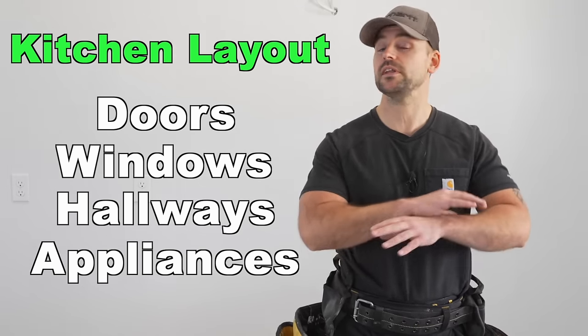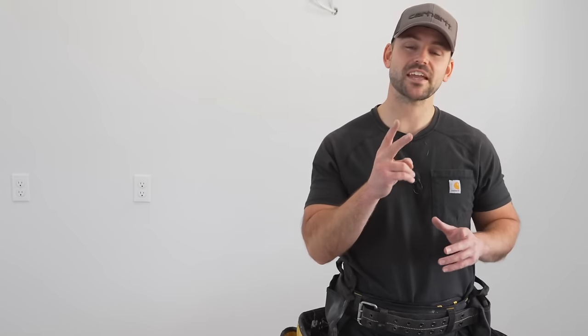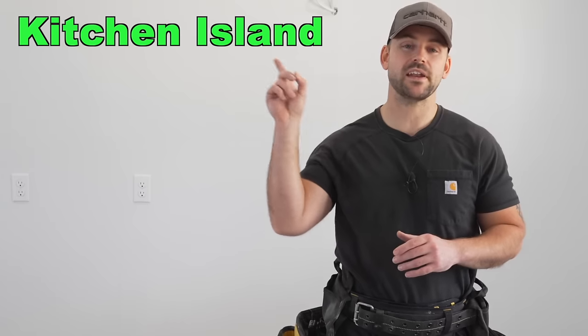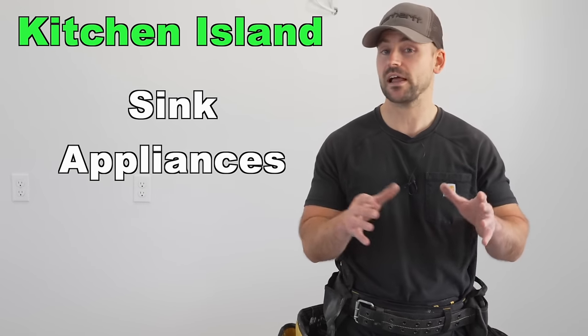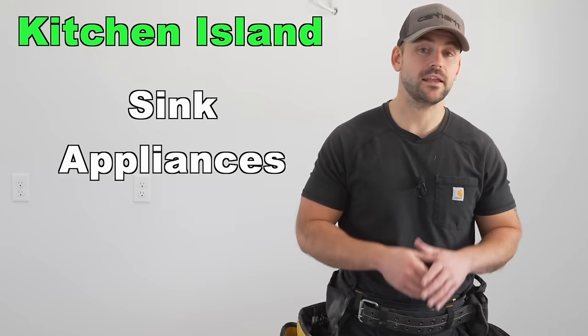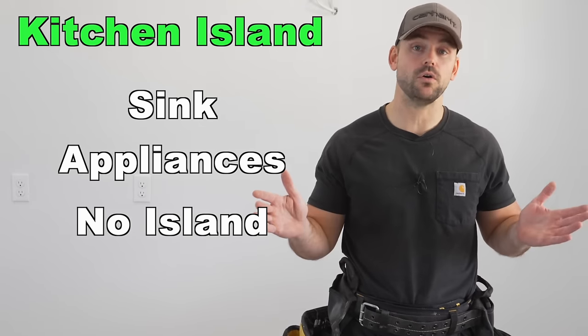The second thing to think about is whether you want an island. With an island, you need to decide if you want your sink in it, or any appliances you want included. That's going to be totally up to you.